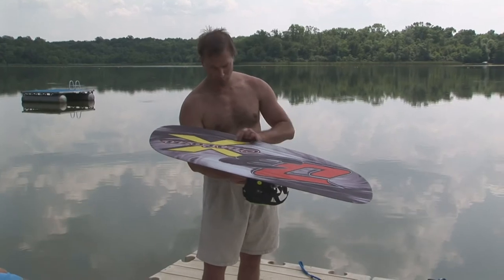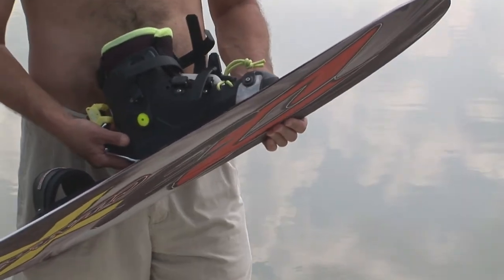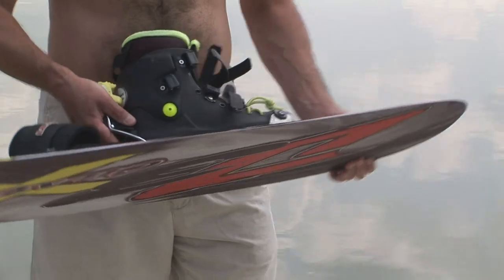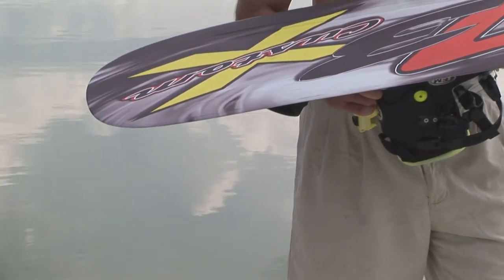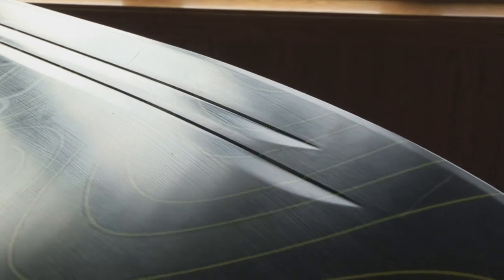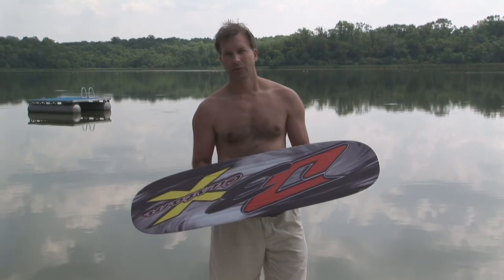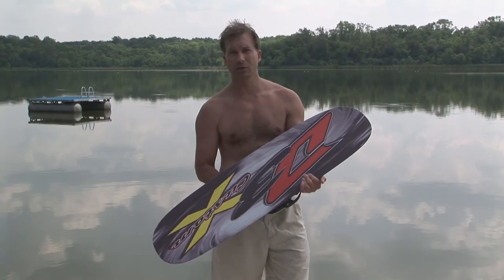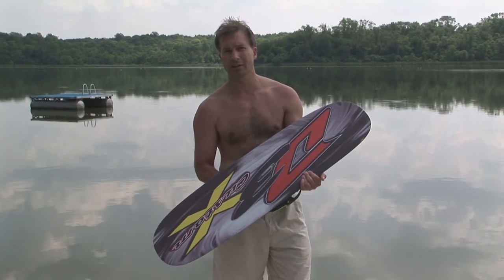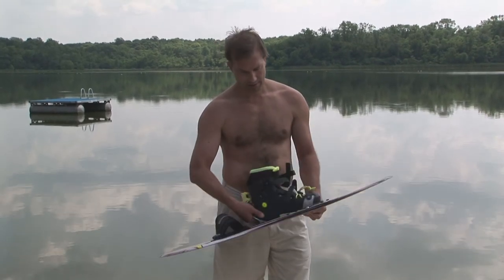This ski has rails molded in. They help the ski track when you're running in the direction of the boat. That same rail makes it a little harder to break loose and go around or do any kind of spins on water. I've skied on both — flat with rails and without. Rails make the ski more stable; you're more likely to make a trick if you're a little off because the ski wants to track into a straight position. I used to ski on a dead-flat ski and you had to land your tricks perfectly — it was not forgiving and would slide out on you. So I recommend rails.